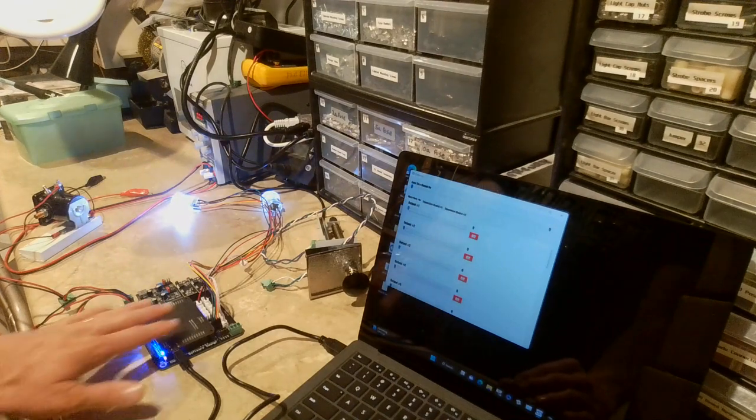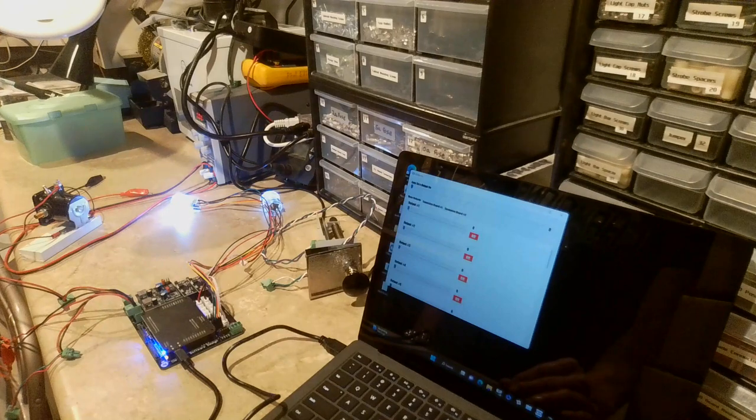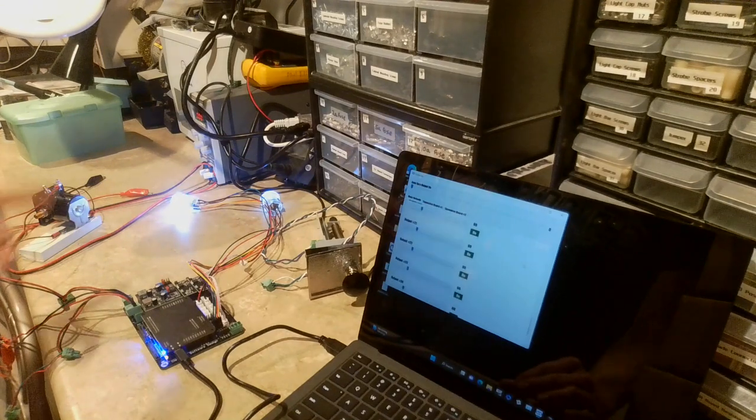The main pin one board has 31 outputs built in, and there's also the ability to hook up to two expansion boards which can each add an additional 32 outputs. You can turn them on and off individually — you can see a bunch of them are already on.